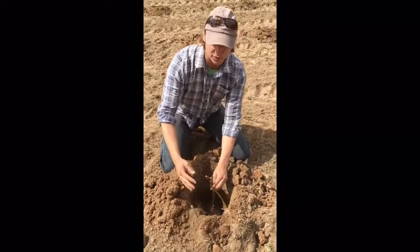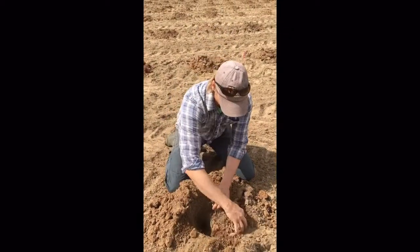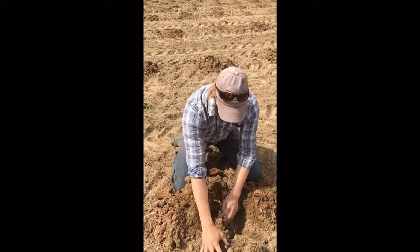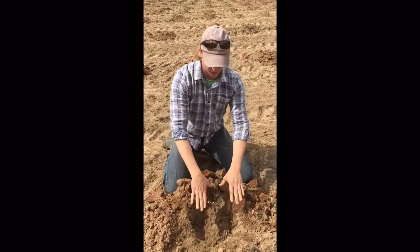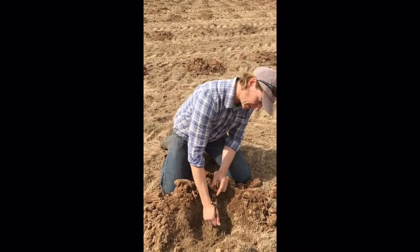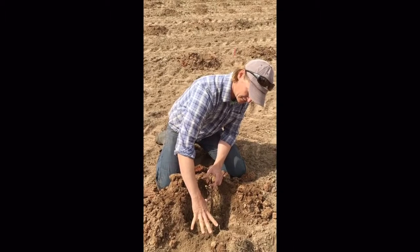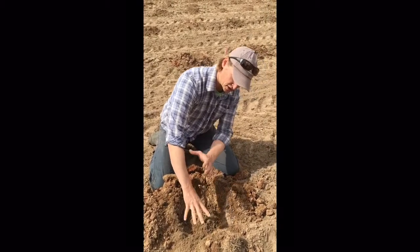Once you spread the root system out, bring in the looser soil from the top — hopefully the soil has a little bit of moisture in it — and get that right into contact with the roots. Fill the hole in about two-thirds of the way, then pull up about two inches. What that does is take the root system from a flat position to an upright position when you pull up.